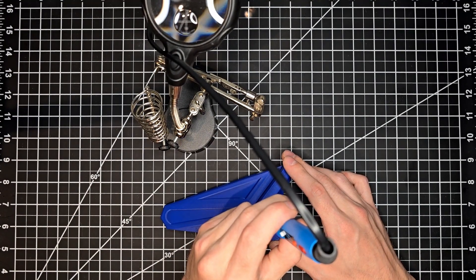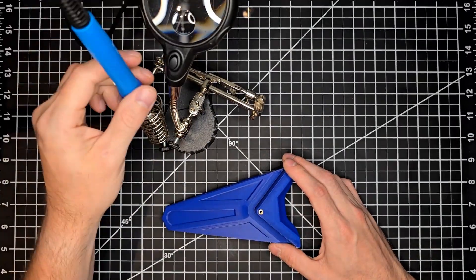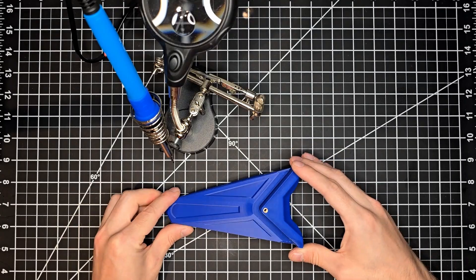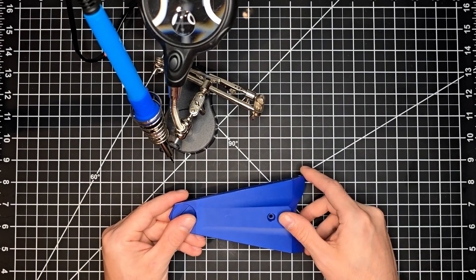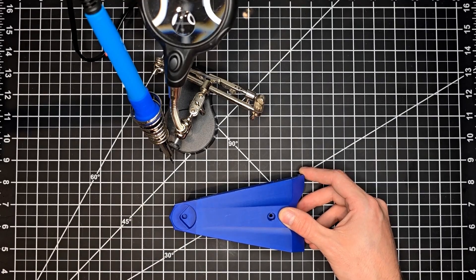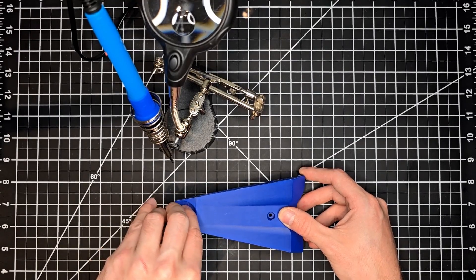For the clamping version, install the heated insert on the top of the foot. Once it's nice and flush with the top surface, flip it around to attack the foot pad position, installing yet another heated insert.